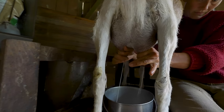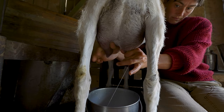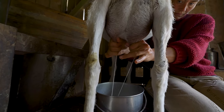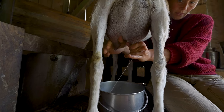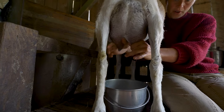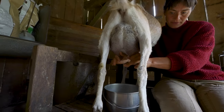Good view of how to milk. Don't squirt the camera! Yeah, no guarantees — stop moving.